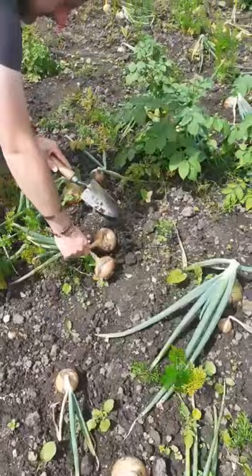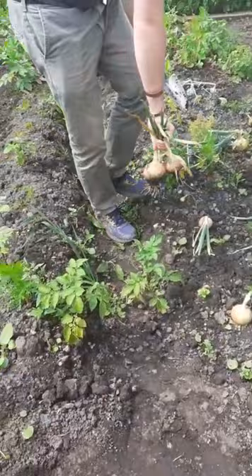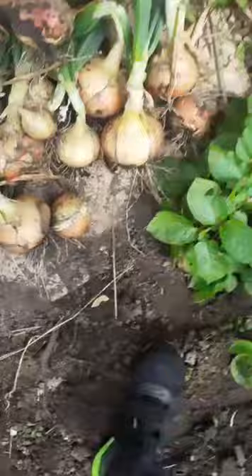Now I will take you over to the onions, which we will be harvesting first. There's a lot of big ones in there. We also harvested a lot more earlier as well, so yeah, it's massive.